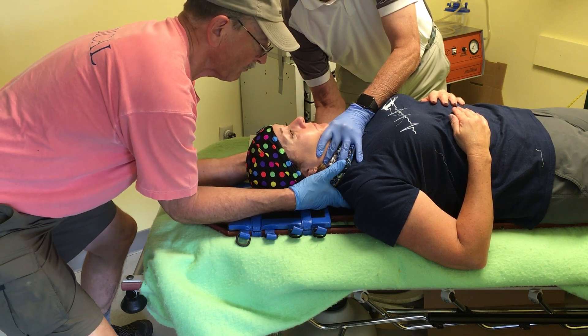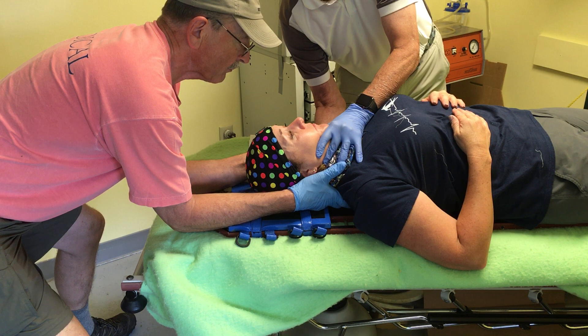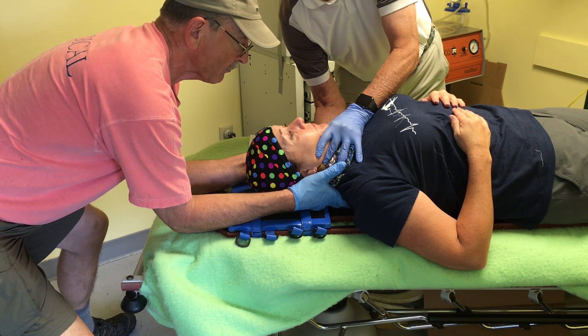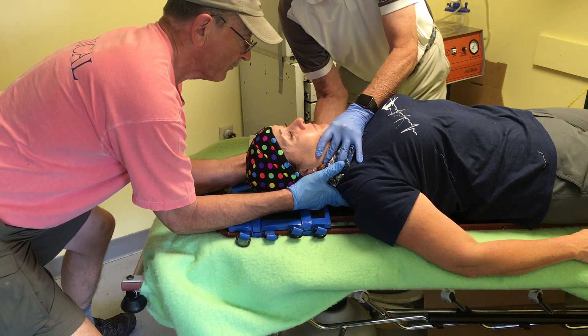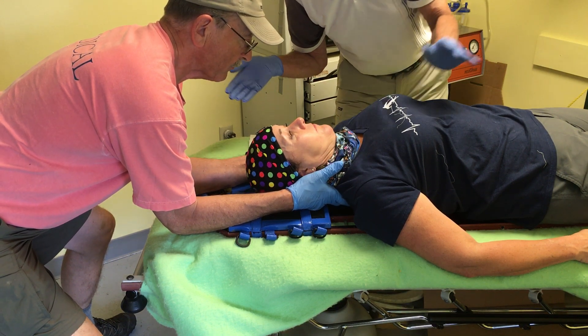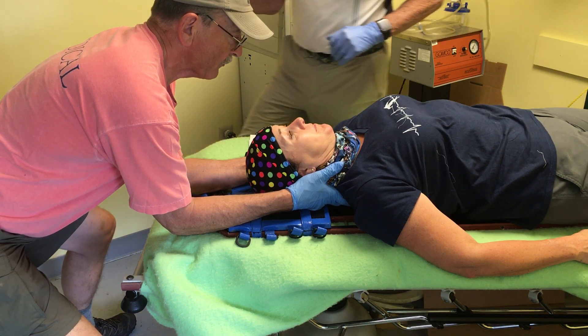I've moved my hand back up underneath the occiput to get better stability. We're going to do a handoff so that we can continue on with the process. Do you have stability? I have stability. I'm removing my hands. One's gone, two's gone. Are you comfortable with that? Yes.